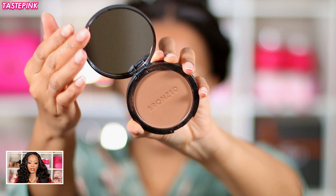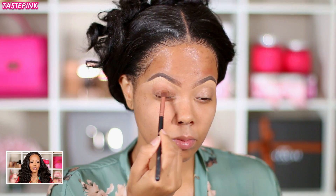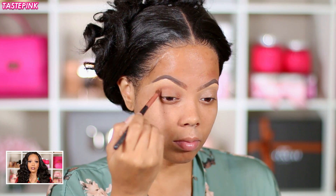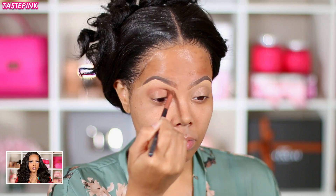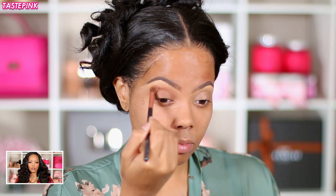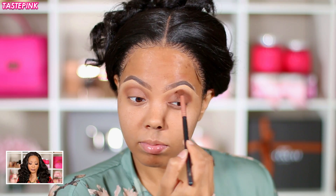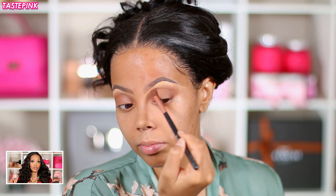I used the Sephora Bronzed Matte Bronzer in the shade Mykonos — I love this, I love the color of it. It's a nice contrast and great for a one-eyeshadow or one-product shadow look. It gives you a nice brick brown or brick red — very subtle but it still gives you dimension to your eye look. I would highly recommend this; wait till you see me use it for the contour.